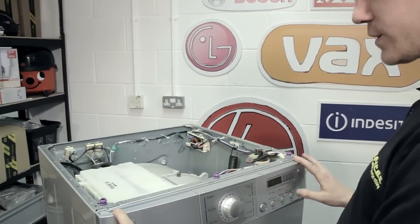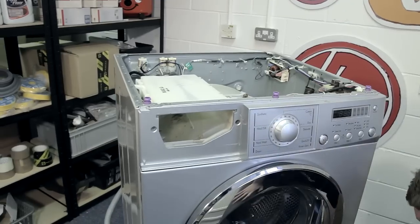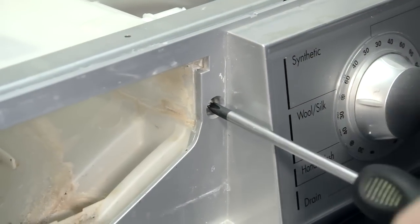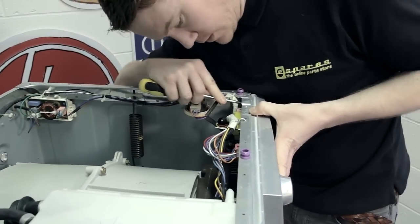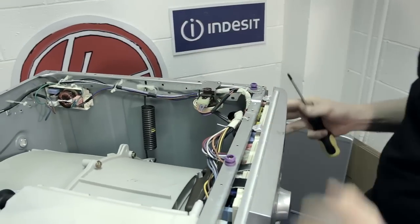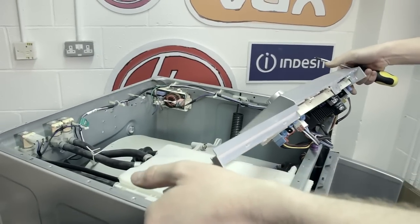To remove the front control panel or fascia, I first need to remove the detergent drawer using the quick release. Then I need to remove these two Phillips head screws here and two clips at the back. To release these clips, just use a screwdriver or blunt instrument to pop them out. And just rest it on the top there.